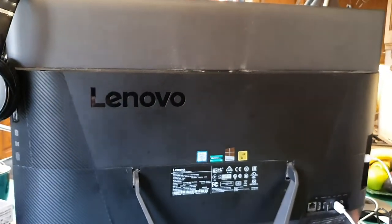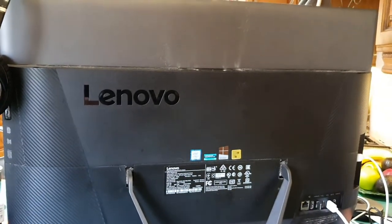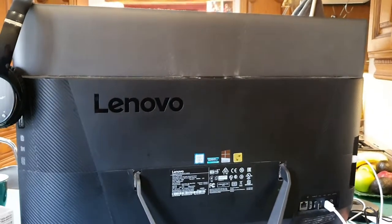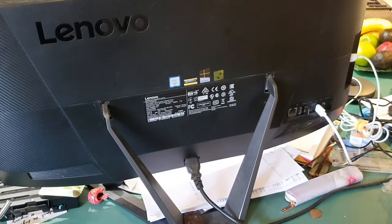We're going to take it apart and give it a good cleanup. I've done this previously because as soon as you turn the PC on it starts to overheat, the fan kicks in and it's a constant noise. We use this in the kitchen and the noise is unbearable. First thing to do is turn it off at the mains and disconnect all the leads.